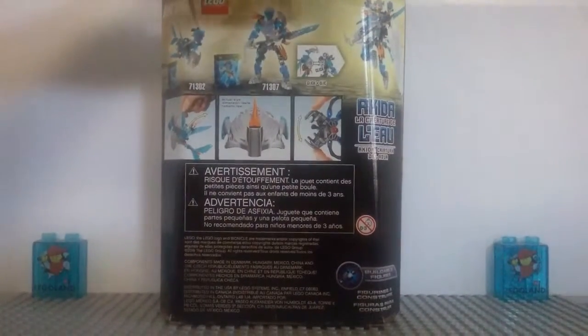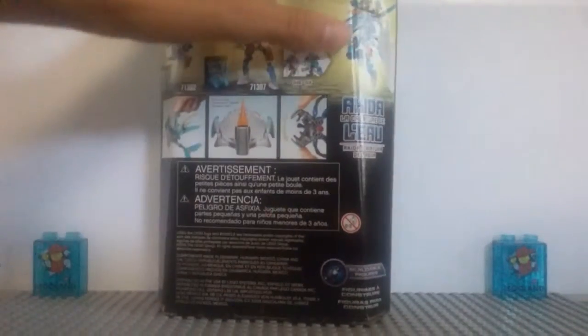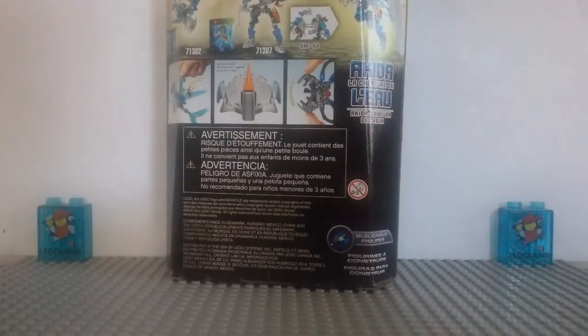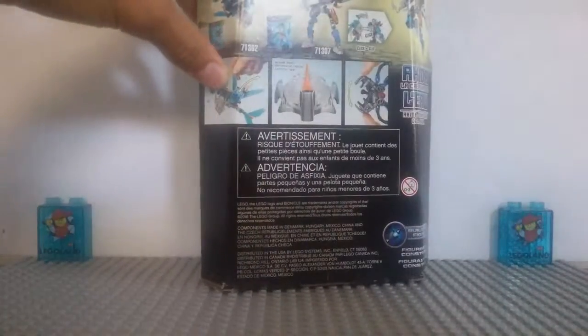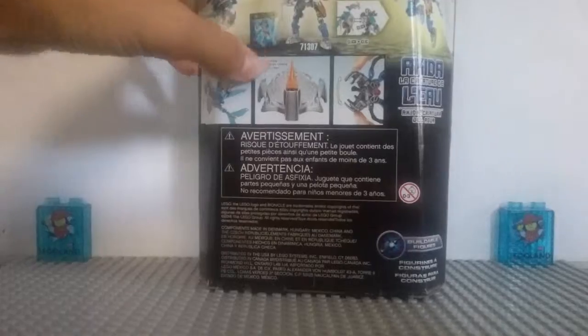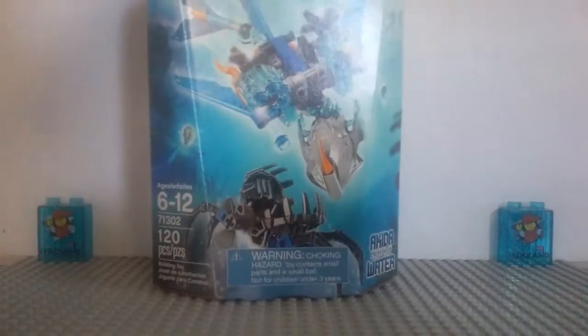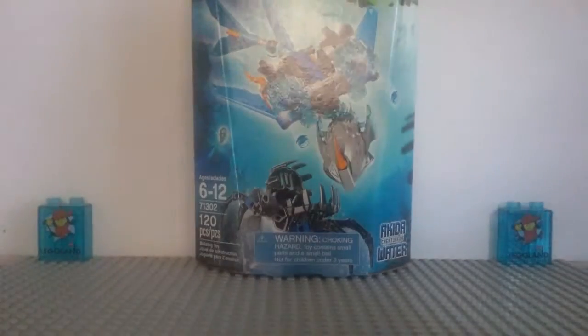Here on the back, it shows the combination model — the Unity form for Gali, Master of Water. I will not be showing that in this video; I'll be doing that in the winter 2016 overview. Then we have all the functions: you can put up the cannons, there's an actual size of Akita's head, and the shadow trap can open and close. Also there's the Nuva symbol for Gali and the creature symbol. I didn't get to show that on the last Bionicle review of Gali because I kind of ripped it, but you can see these much better here.